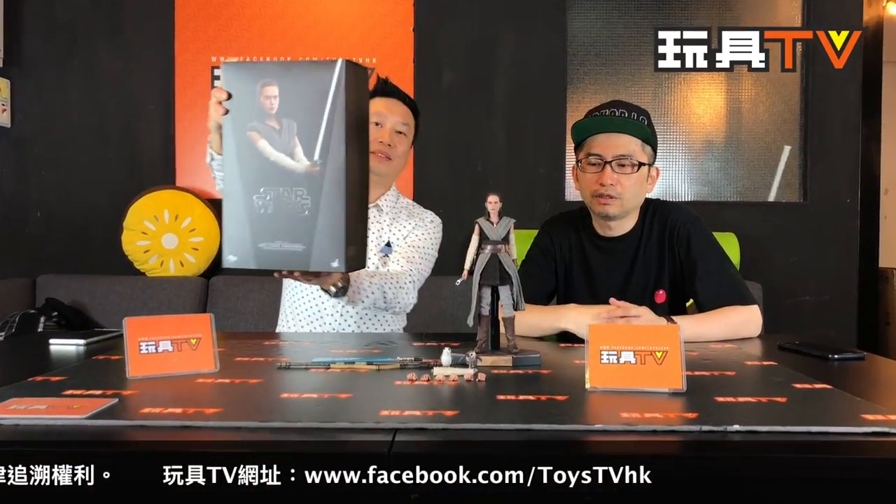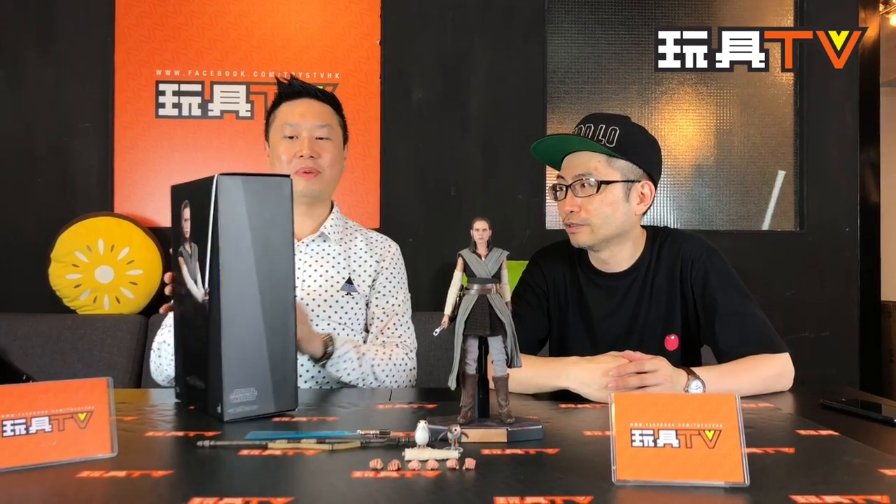Last Jedi Rey, Jedi Training. From Hot Toys, 160L. You can see the back — there are two pictures now. This is the new trend of the box style.